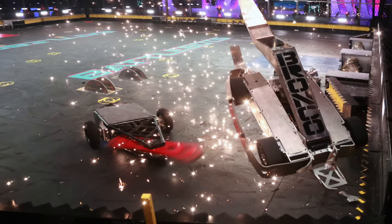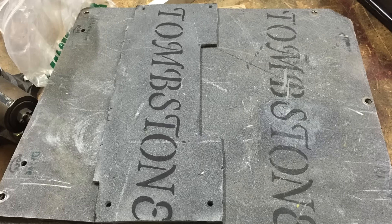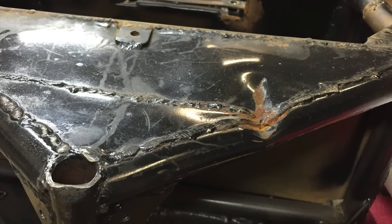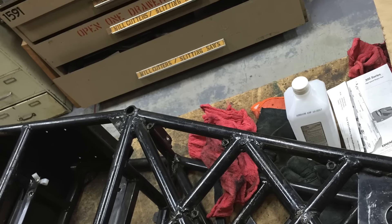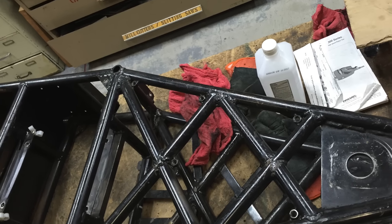And so what sort of state is Tombstone in now? Tombstone is in the process right now of disassembly so I can check it all out. It's amazing how much stress there is on the frame and the parts inside the robot. So whenever an event is done, I have to disassemble it completely and check for cracks and damage all throughout the robot.